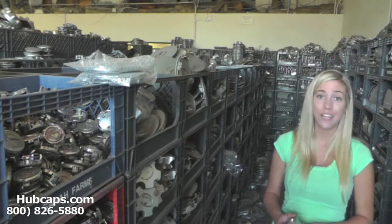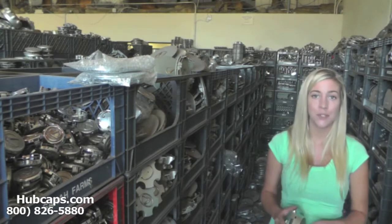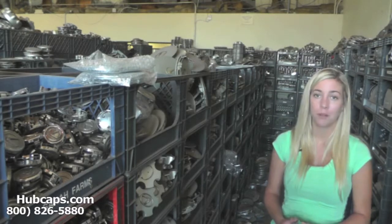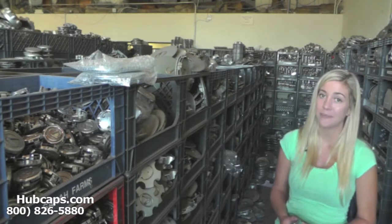If you have any questions or concerns, please give us a call. Our friendly sales representatives are waiting to assist you. Please have your part number ready and available. Your part number could be found on the back side of one of your existing Center Caps.